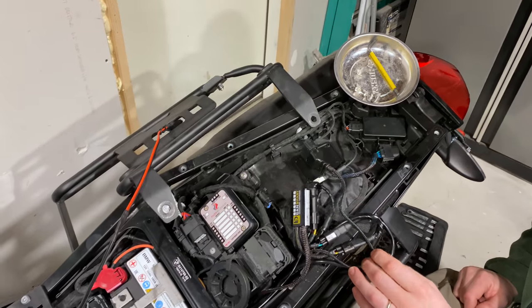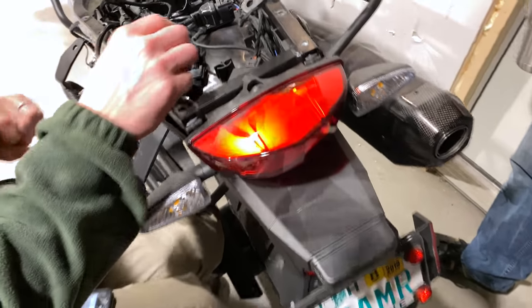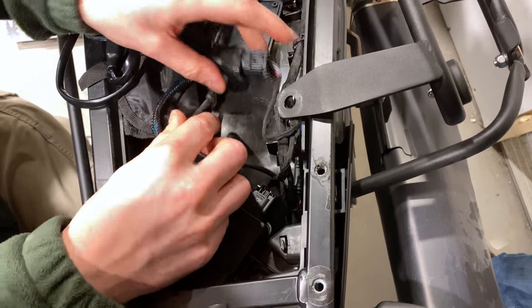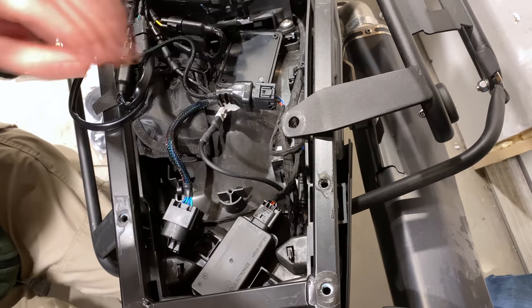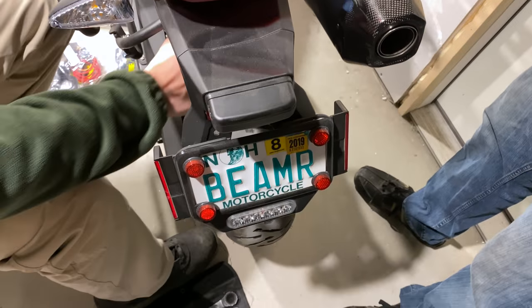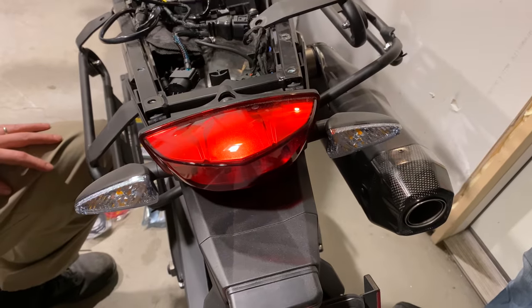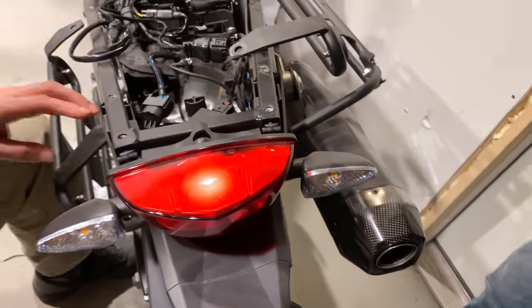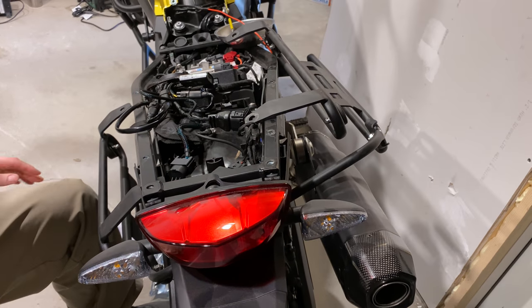The way we configured it: we put the Qi charger on a 3 amp fuse, and the rest of the SAEs got a 5 amp fuse. This is the rear brake light coming from the Denali CanSmart system. We were trying to figure out what our trigger wire was going to be, because the Fuseblock needs to only send power to those devices when the bike is running — you don't want it sending power all the time or your battery would die.